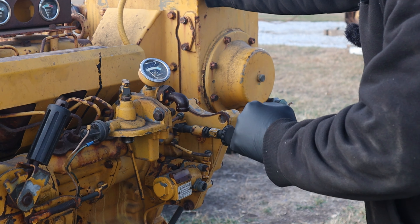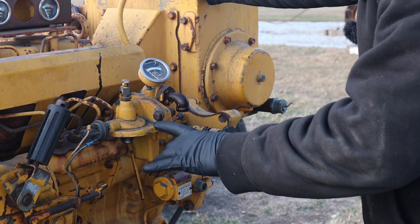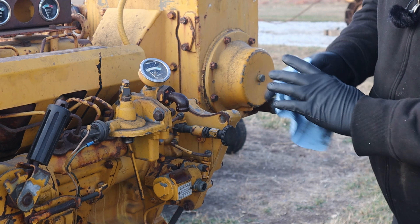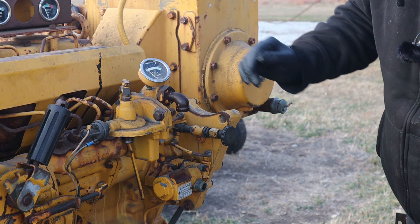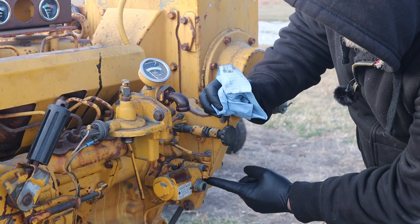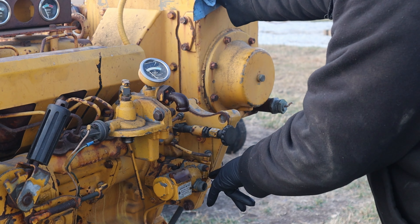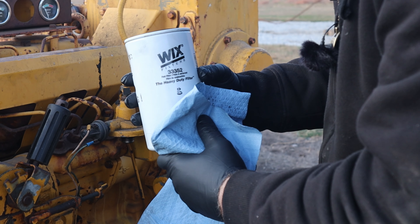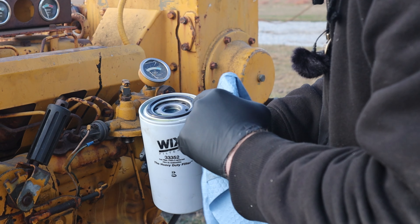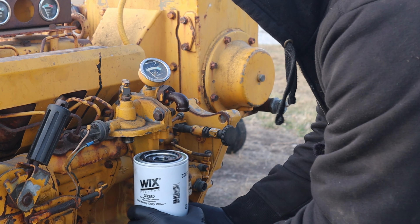Let's see if we can get some fuel flowing through the old girl. I scooted down to the auto parts store and picked up a filter after I did a little Google searching. So we'll get a filter on there. Then it looks like we have our fuel return here and fuel in down here. Get the filter on. Let's plumb up these lines into a five gallon can. Today's filter is a Wix 33352. I've pre-filled it with a little of the lime flavored diesel, just so we don't have to sit here and prime it for 50 minutes.